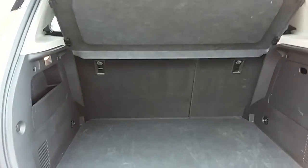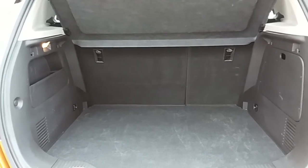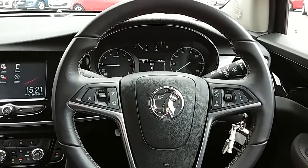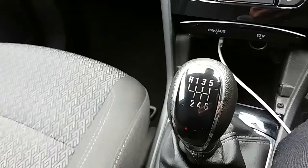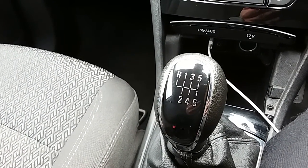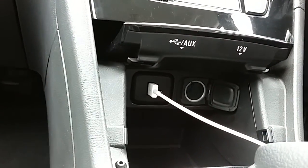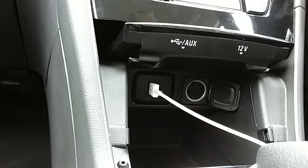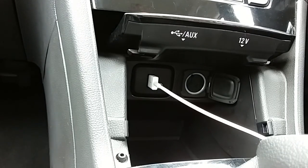I'm going to take us inside now to show you some more features of this Vauxhall Mokka X. Inside the car with the engine started up, I'm going to start on our centre console. You have your manual six speed gearbox to go along with that 1.4 litre turbo petrol engine. Moving just past that, you'd have your USB and auxiliary input, as well as your power outlet, allowing you to plug anything in if necessary.